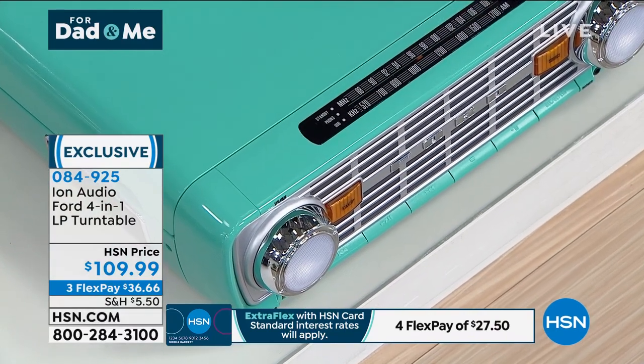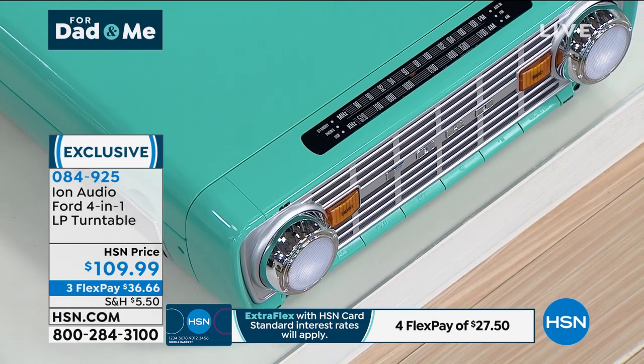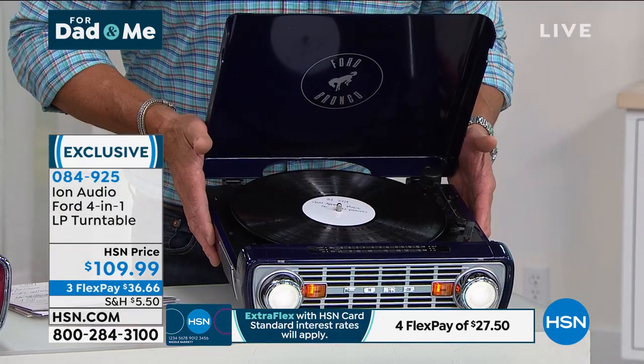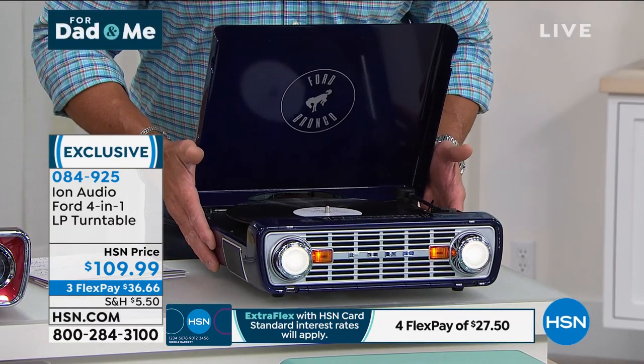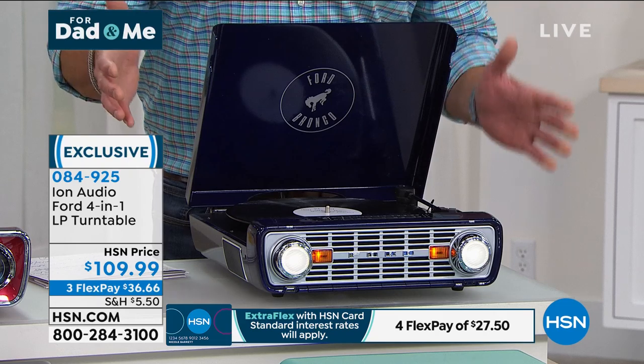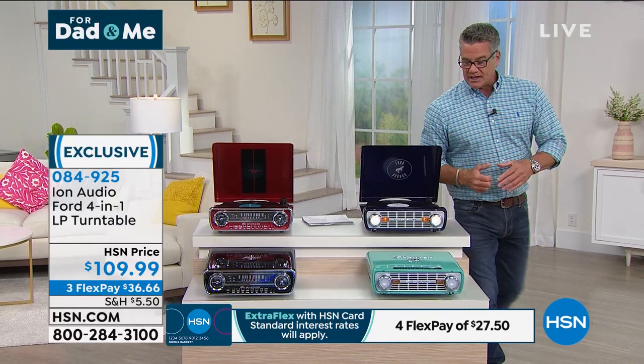The headlights light up at night — it's so cool. I also have the Bronco available in navy. These are absolutely the best gift; the sound is amazing. They are so well made. We've been doing these turntables for the past few years and records are catching on. We dedicated this show to dads out there.